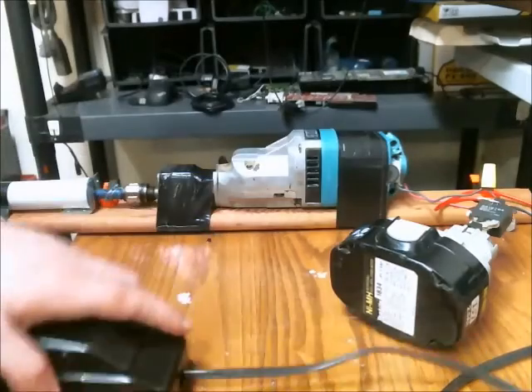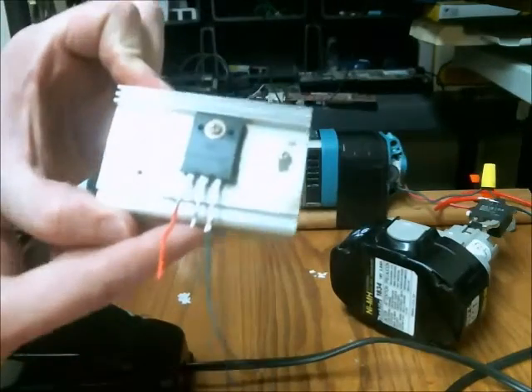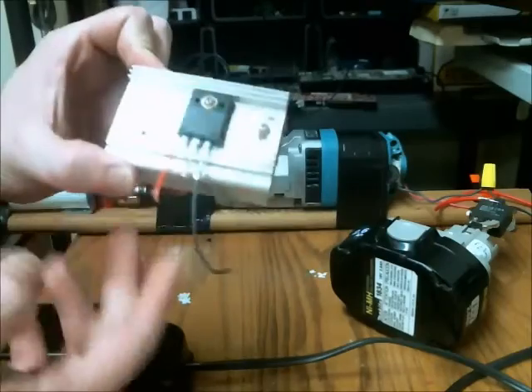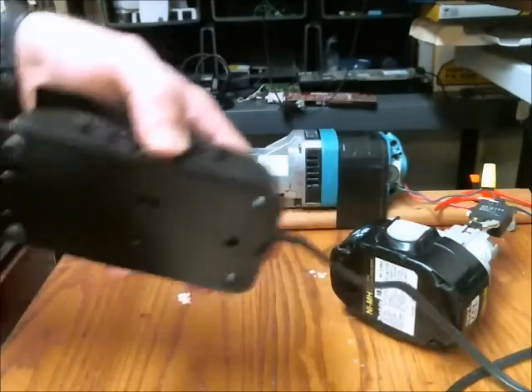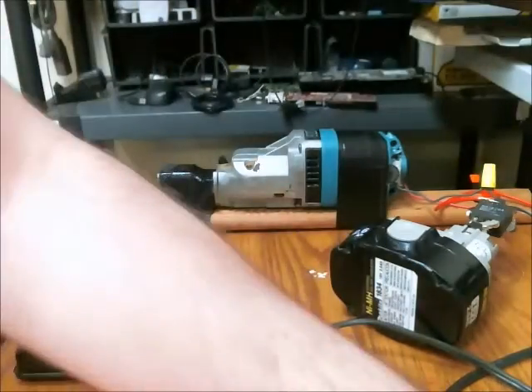So instead of using this to actually reduce the voltage, I'm going to use this isolated gate bipolar transistor, or IGBT, to control the speed. And the pedal will be used to bias the gate. Let's do that.